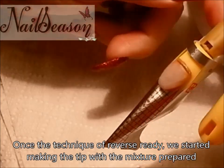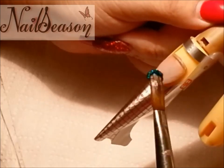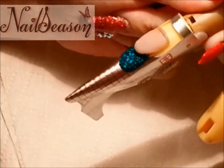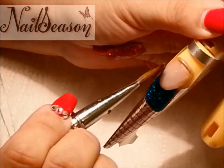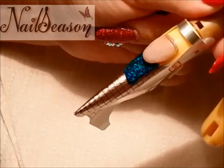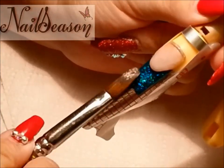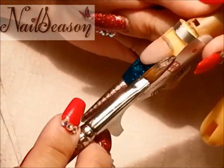Once the reverse technique is ready, we start making the tip with the mixture prepared. We take the pearl — the formula of the mixture has a manageable consistency. We take the pearl and the mixture of glitter.